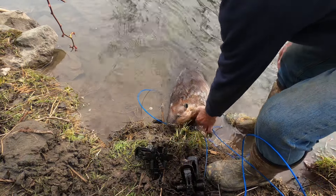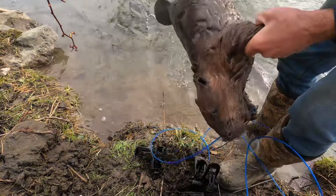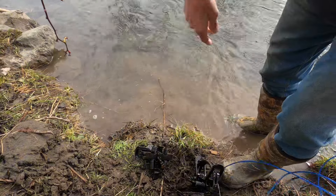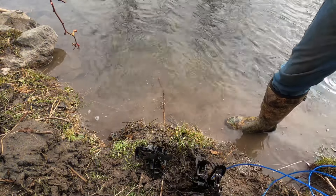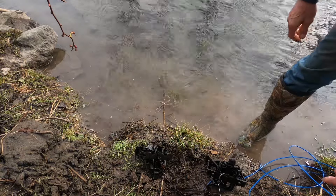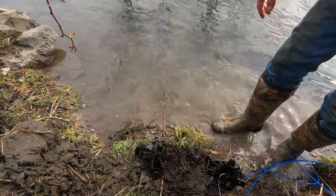Yep, there it is — a nice beaver. Definitely a two-year-old. Wish I knew how many beavers were in here. It's just a simple caster mount set.